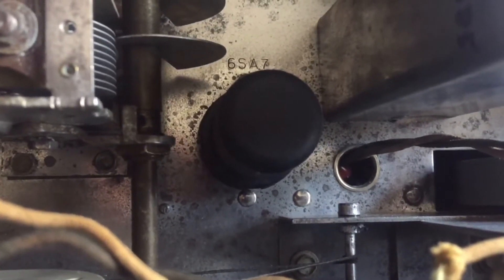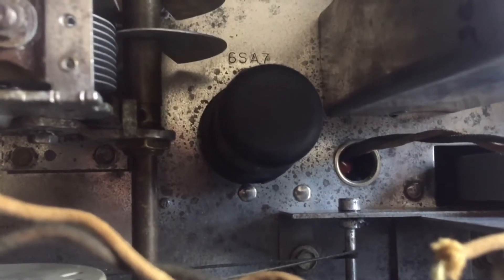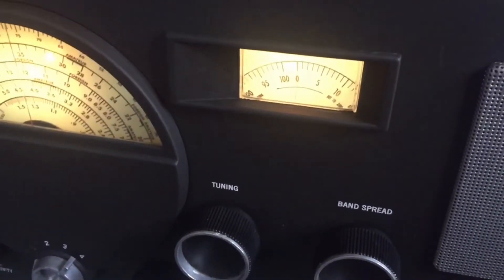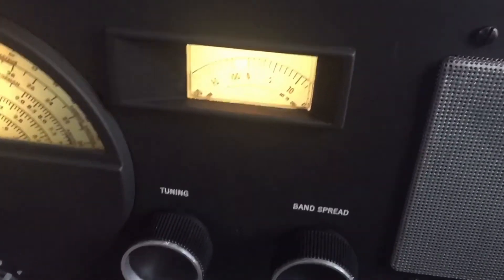It claims better performance on the higher bands and also better stability. So I'm just going to swap this tube out — plug it out, plug it in — and we'll see what we get. It works perfectly. I'm getting the broadcast band right now.